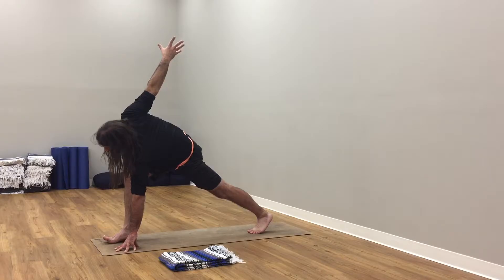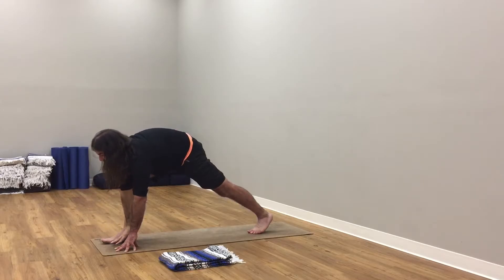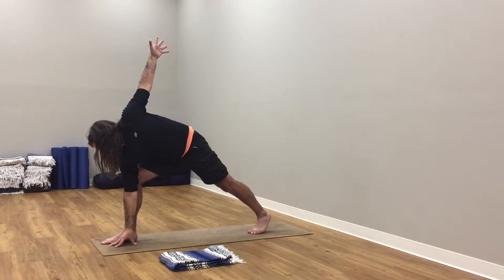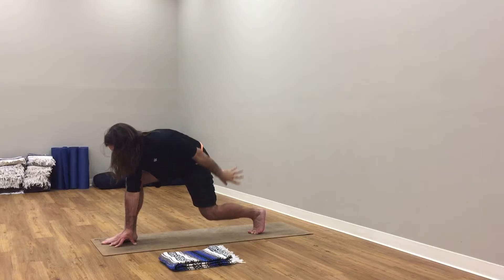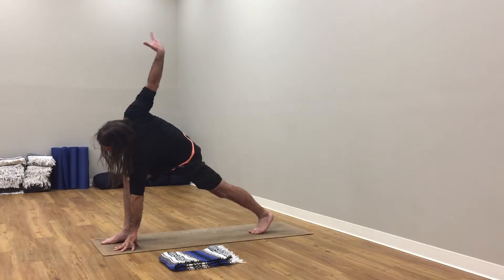Step your right leg back. This time right hand underneath right shoulder, soften your right knee. Left arm up to the sky, reach up. Press back through your right heel. Left knee is over left ankle, strong here. Bring your left hand inside your left ankle. Now bring your right arm up — turning and twisting here, opening up. Still lunge position, your right foot has not moved.